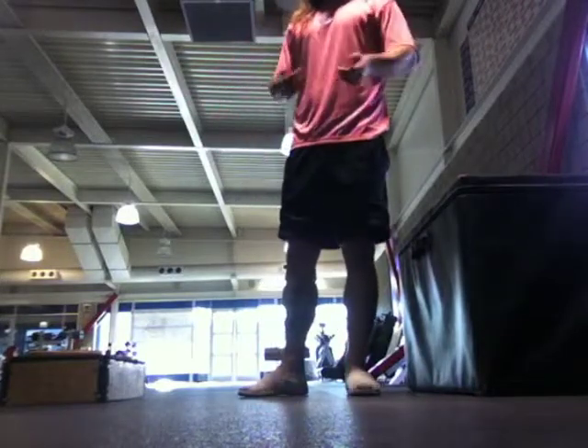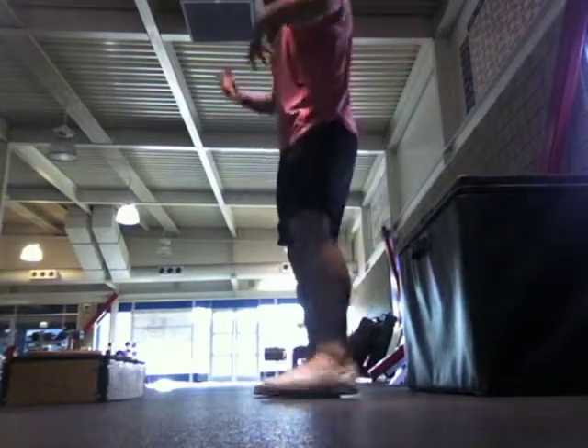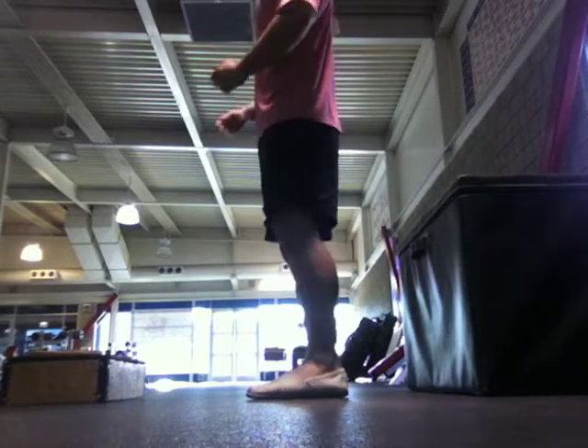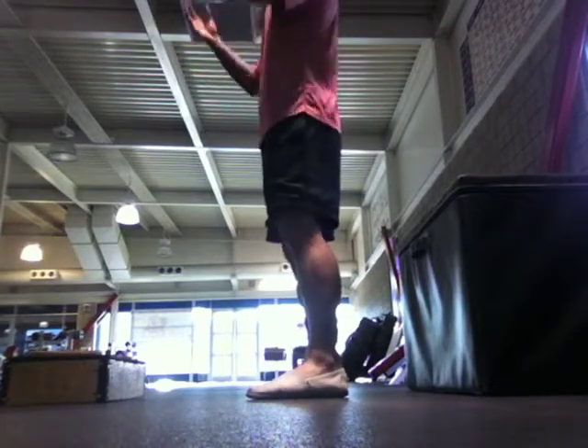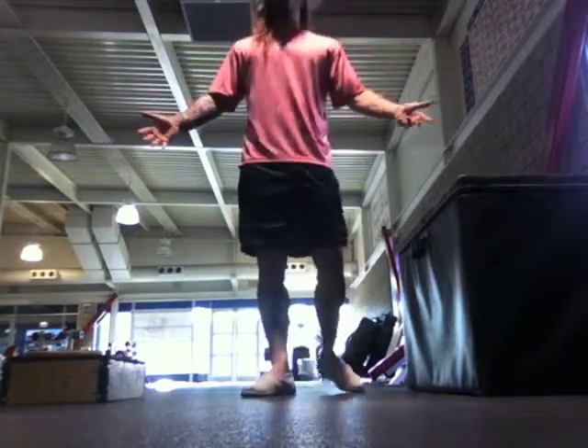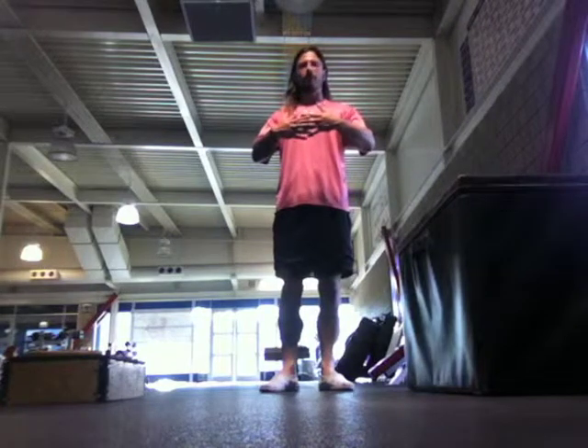Absorption is going to be the key to create a spring load. So when I am landing any sort of output, laterally or linearly speaking, I need to make sure and absorb my loads. Simply today, I'm going to show you guys how to do a box jump properly and to absorb these loads to create more healthy movement as far as what we're doing to our joints and accelerating ourselves through a little bit of physics of our body.